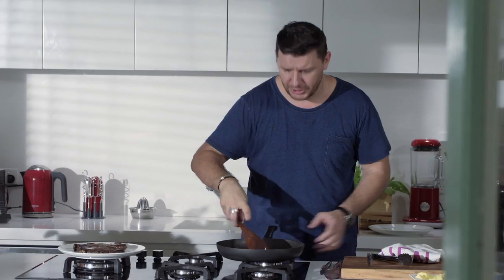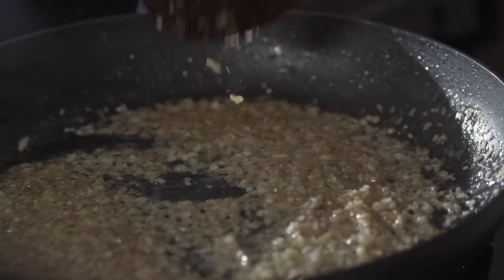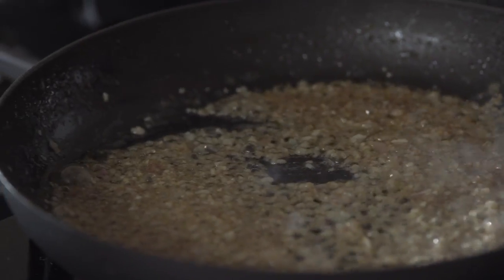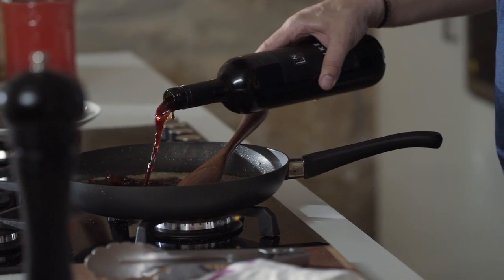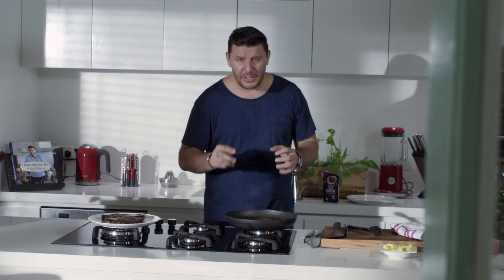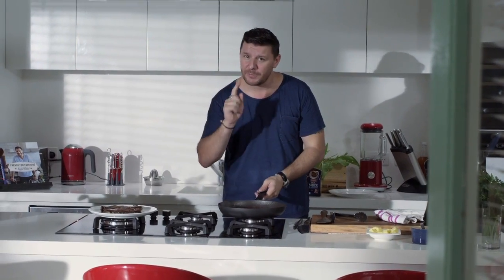I really wish you could smell what I'm smelling now. When I make a red wine sauce, I like to use something rich with a lot of tannin — it's got a beautiful rich color. And Shiraz is perfect. Don't spend a lot of money; 15 to 20 bucks is perfect. I need to reduce it, but before I reduce it too much, I like to burn the alcohol, because the alcohol is actually bitter, so you need to get rid of that bitterness.